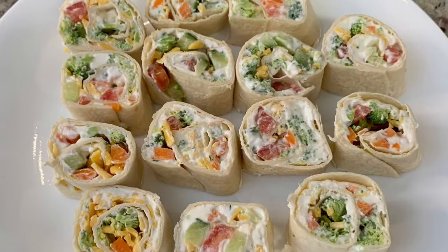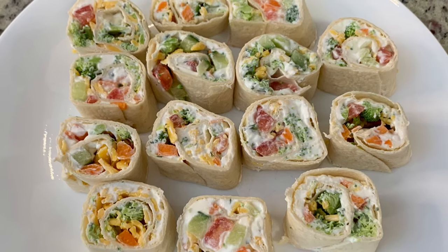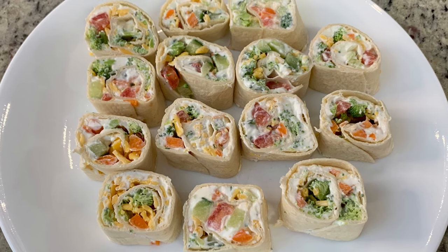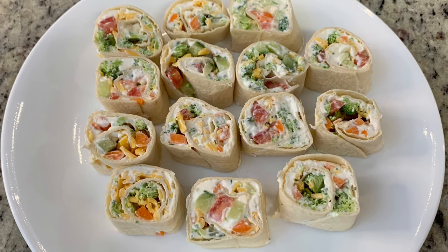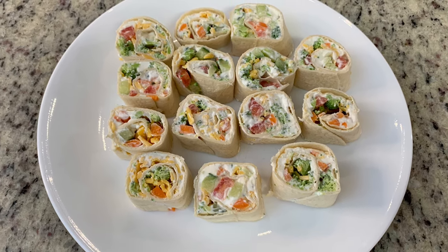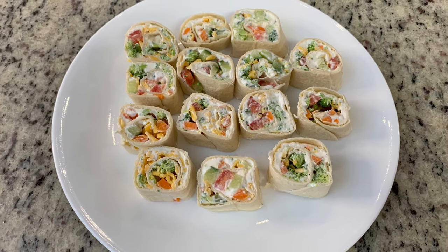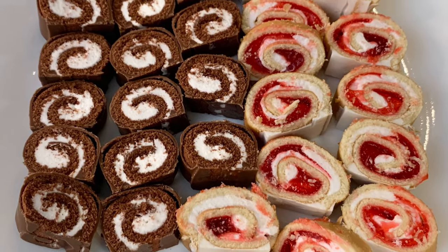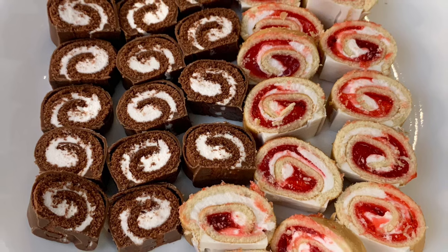They're great for picnics, bridal showers, baby showers, graduations, barbecues, family reunions — I mean it's endless. Pinwheels are just the perfect party food, but aside from that, make them for your family for game night. You can make them for yourself for lunch. They make a great quick and easy dinner, and also add them to a charcuterie board. The possibilities are endless.